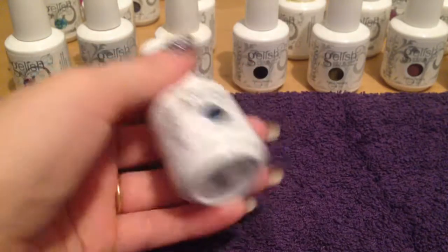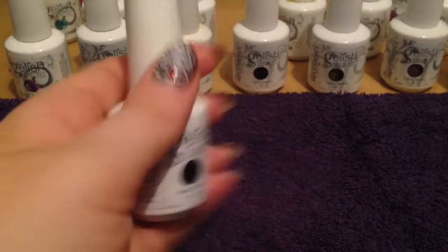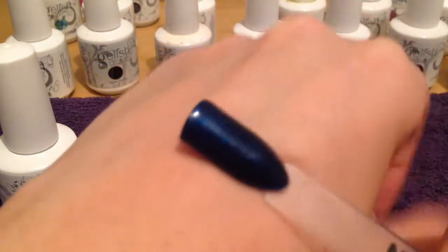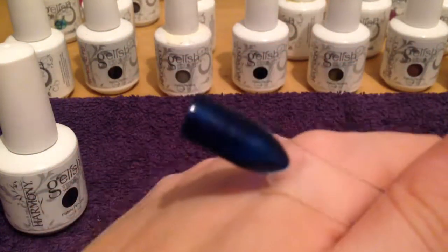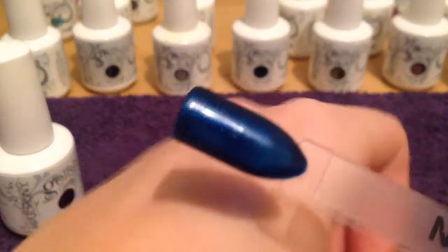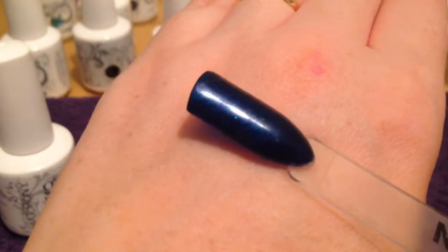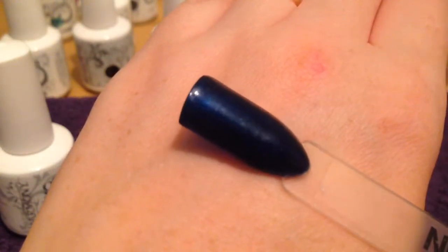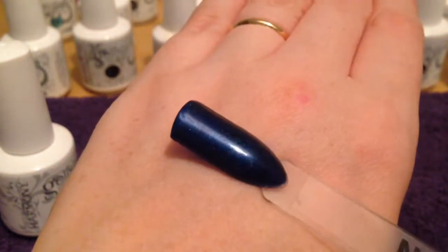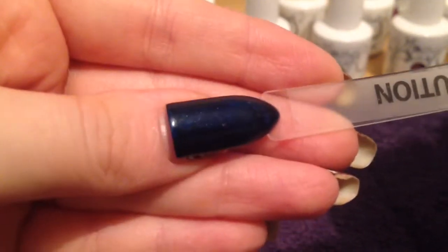Here we have Caution. This is a lovely navy blue with slight shimmer to it. As you can see, there are tiny shimmery blue bits in it — this is more of a navy blue. Really looks pretty on the nail.